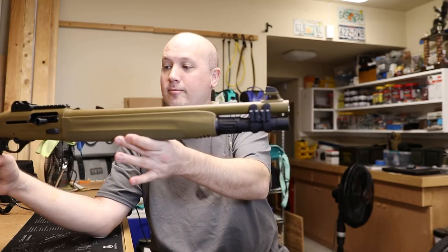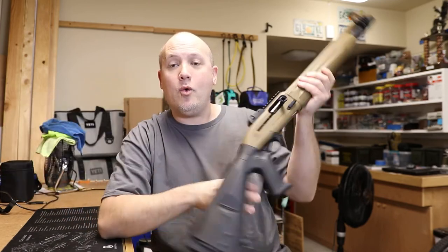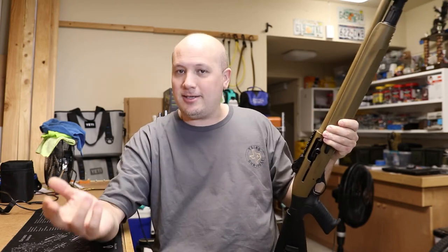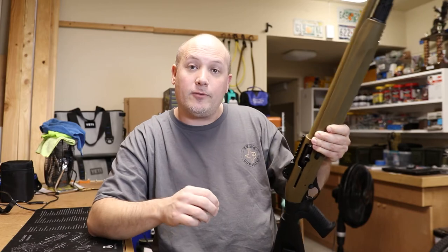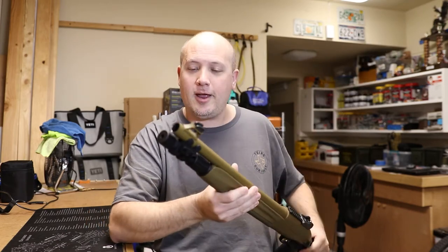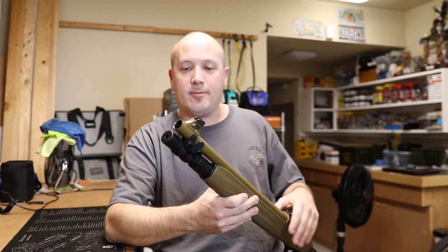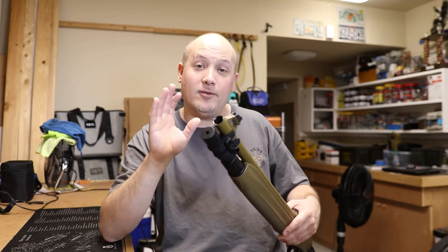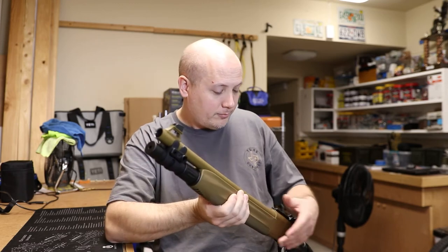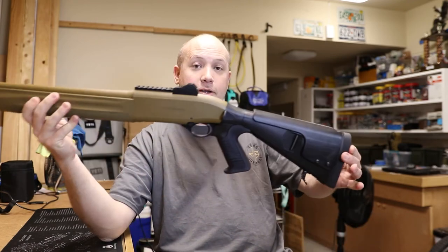One other thing — in my unboxing video I mentioned I thought the choke system was compatible with Benelli's, since Beretta owns Benelli and the systems look almost identical. However, I tried installing the SilencerCo choke for the Salvo 12 on this gun and it does not fit. I'll have to see if SilencerCo offers a specific choke for the Beretta, but those two choke systems are not compatible even though they look very similar.